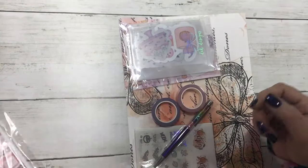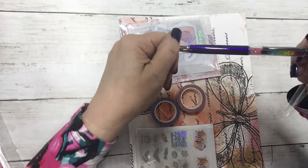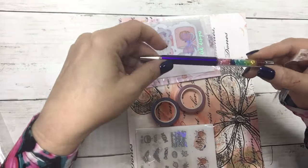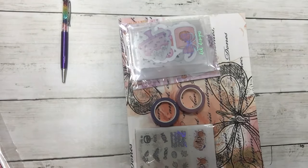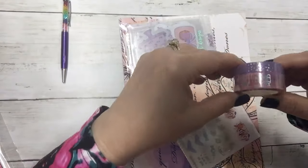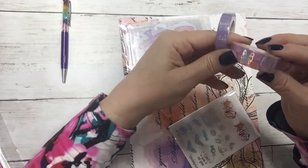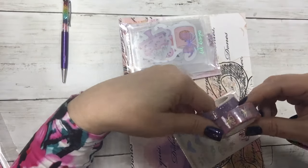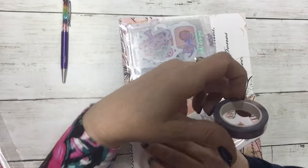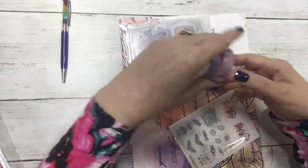I'm going to save the kits for last. It came with this purple rainbow rollerball pen with a gem on top, and then also the washi. This is one of the patterns in the box and it has silver hollow with our signature bow, and then this is silver hollow stars.